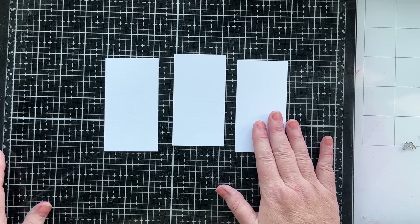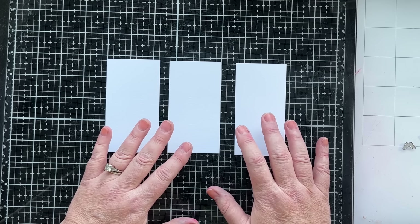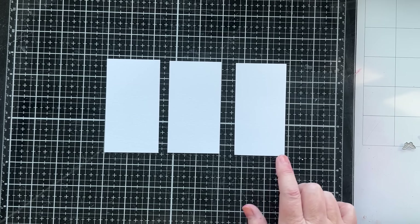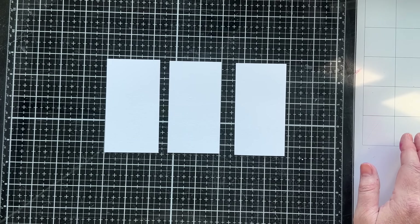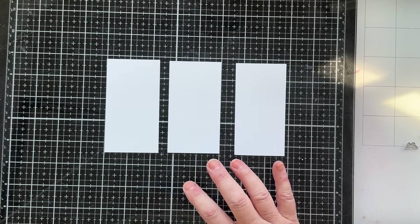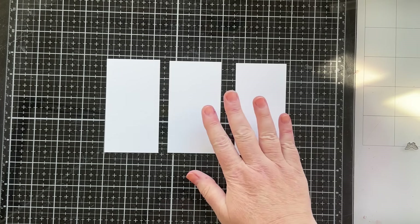I've cut three pieces of Distress watercolor cardstock. Today I'm just going to use small pieces because I want to run them through the Sidekick with these tiny dies. You can use a big piece and cut it up later, but just to show you on camera since I already have so many made, we'll use these small pieces.